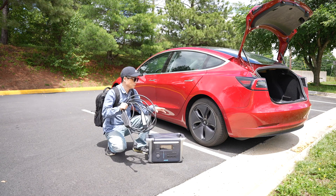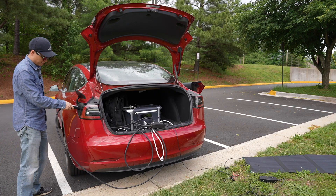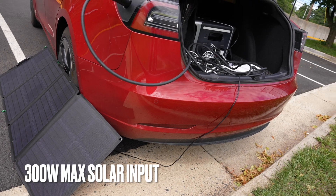It is also powerful enough to charge my Tesla Model 3. Let me show you how this works. It supports solar pass-through charging.